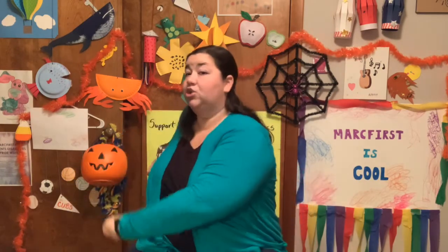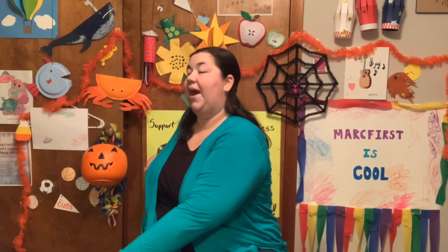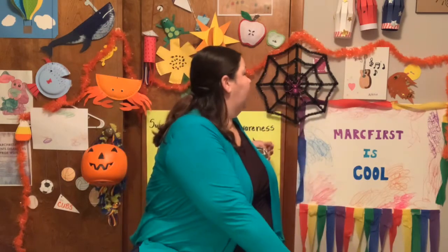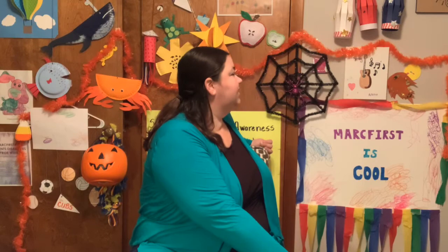Let's do our chair twist. Turn as far as you can in your chair, stretching out your back, and let's count to seven. 1, 2, 3, 4, 5, 6, 7. Awesome. Other side. 1, 2, 3, 4, 5, 6, 7. Well done.